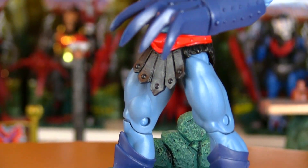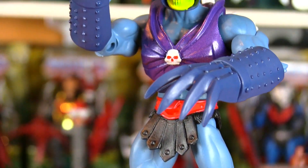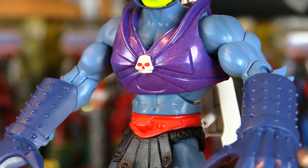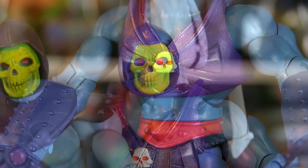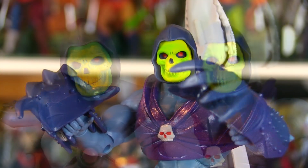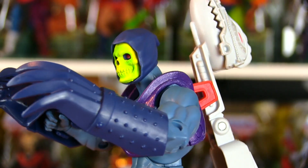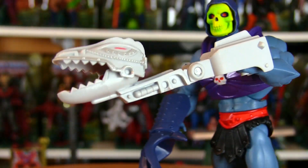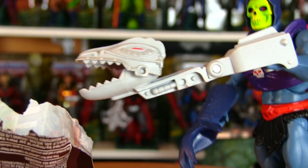And what's scarier than one skull? How about two? A small skull was added to his chest armor, which has a nice, subtle, metallic purple paint job. And the paint job on his face is a little more bright and vibrant than the first classics version. And if the giant claws weren't terrifying enough, like the original, he also included a Dragon Skull Snapper weapon, perfect for snacking on some Halloween candy.